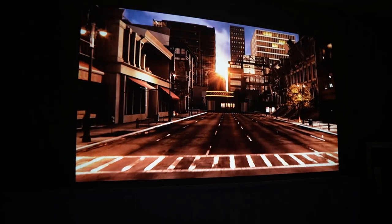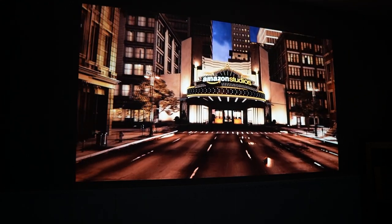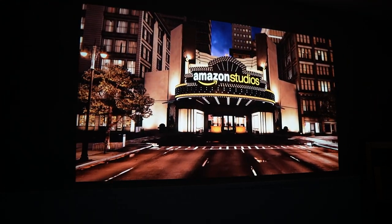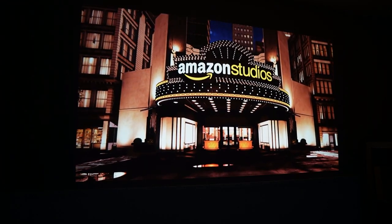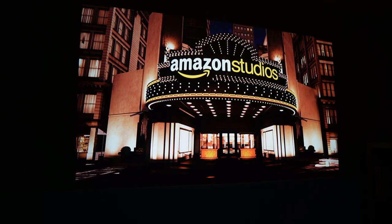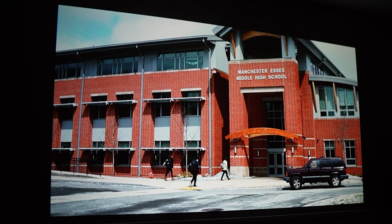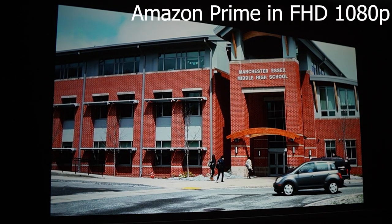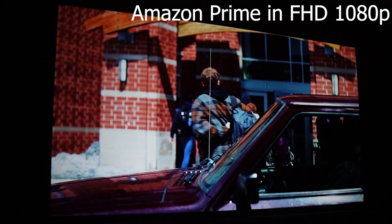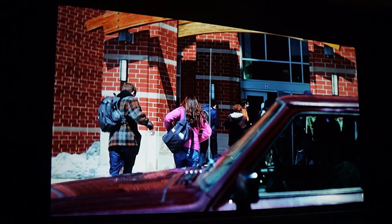Next we'll take a look at how it streams and projects full HD content. Here I can only get about 8 feet away from the wall, so the size of the projected image is roughly 80 inches. Also my wall is not white like a typical screen — it's a shade of gray. As you can see, the image in this dark room is super bright and sharp. Let's first play some 1080p HD content from Amazon Prime Video. Nice bright image, no lagging — thumbs up here. Moving on to Netflix now.